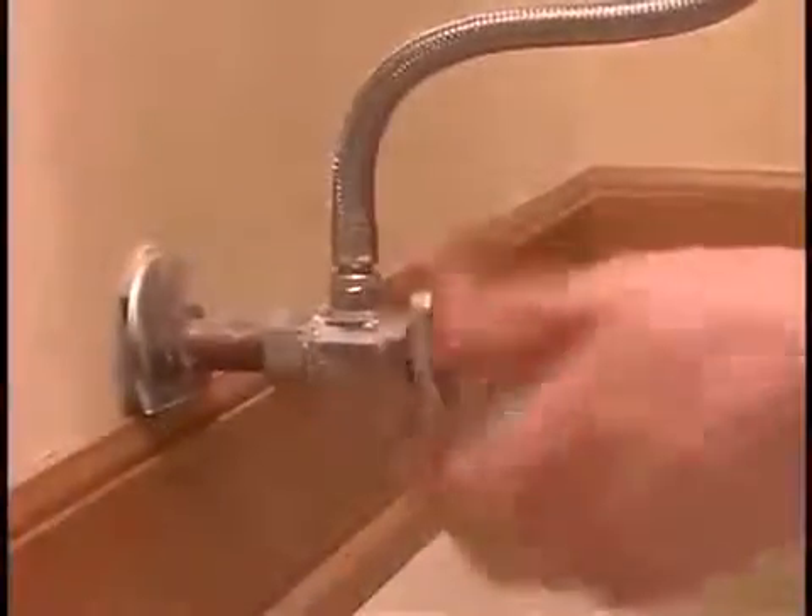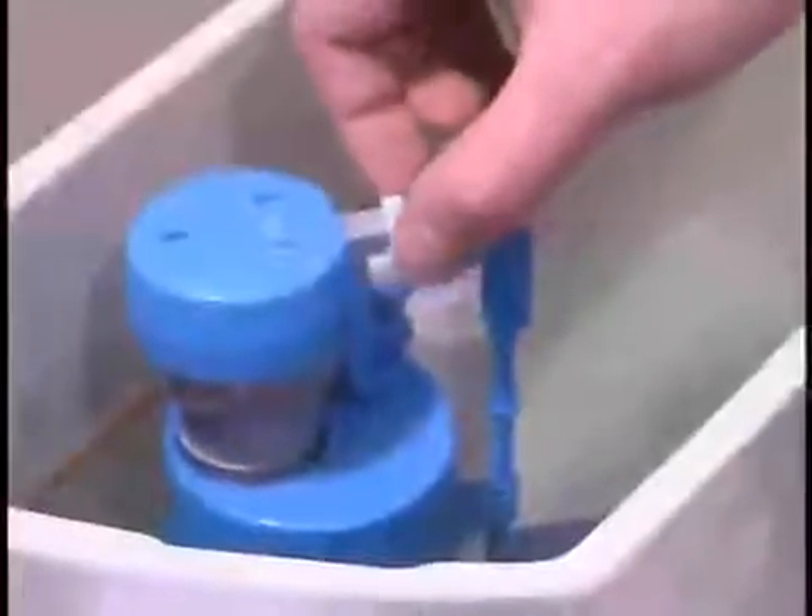Begin by turning off the water supply. If you have installed a HydroClean fill valve, use the float lock feature to shut off the water. Flush the toilet and hold down the handle to empty the tank. While this step is optional, it makes installation easier.